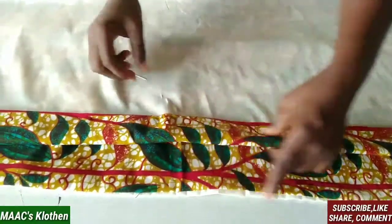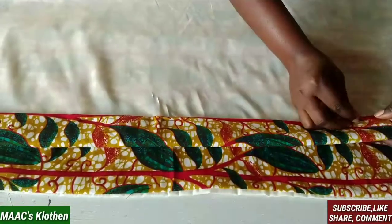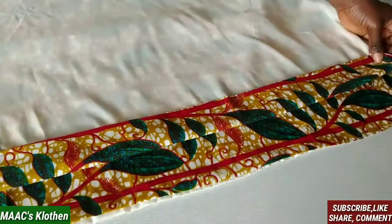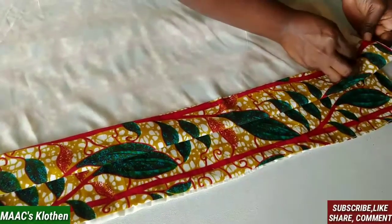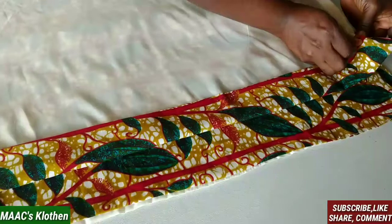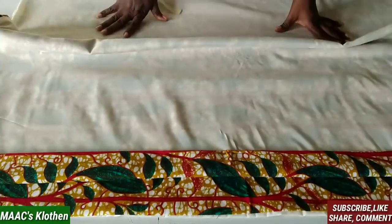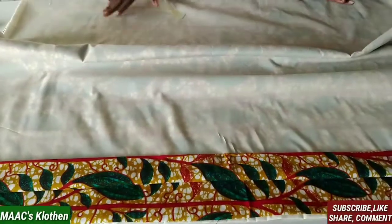We are going to sew this. After sewing, you fold your fabric to your body measurement based on your hip measurement, which is the larger part of your body.